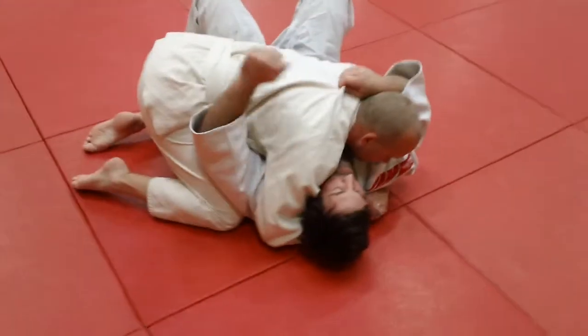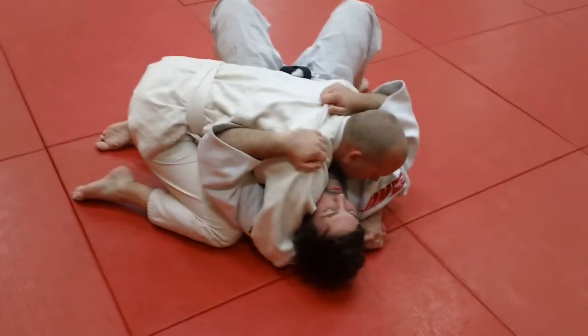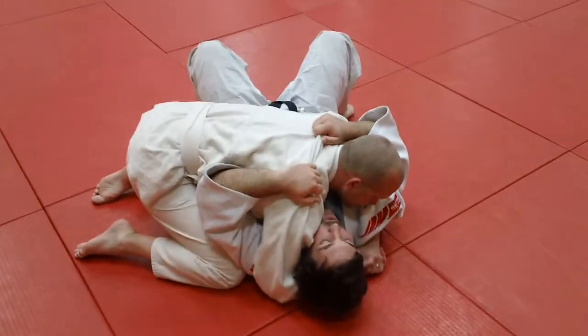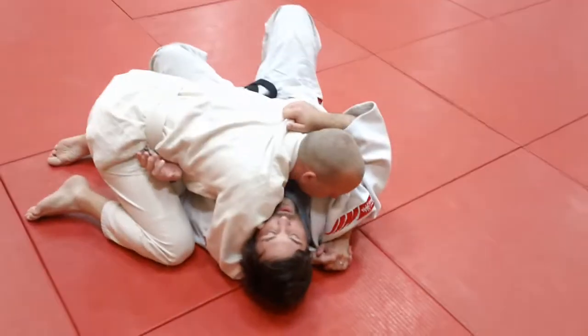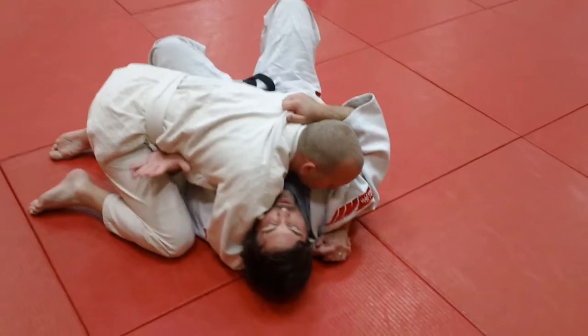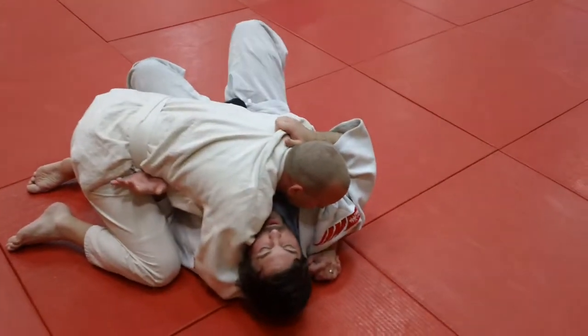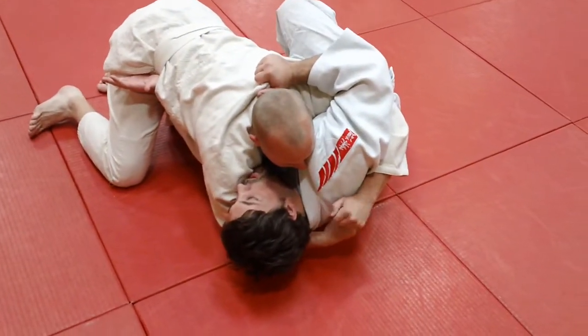We're drilling on the shrimp from a side position, or Munigatami chest hold, and this is a good escape. Jake is going to be stuck here by John. Just go through it slowly like you're drilling on it. He puts his hand in there — notice his left hand on the hip and his right hand on the shoulder — and he's going to shrimp out and away. Watch how he shrimps out and pulls his opponent back into his guard. He shrimps out really far and swings his legs in.